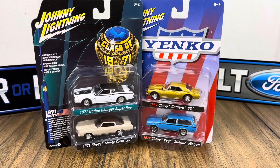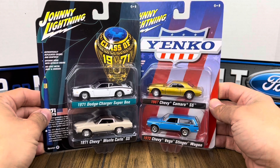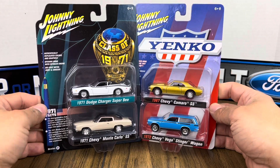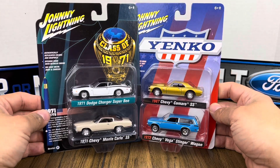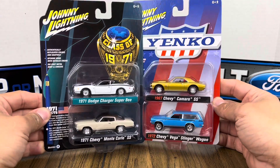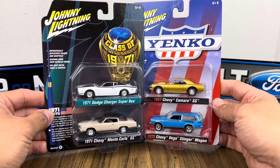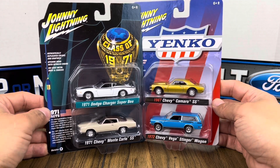Welcome to another unboxing review video. This time we have some Johnny Lightning die-cast. We have two car sets that I think came out in 2021, but I had not seen them in stores until I saw them at Target. I picked them up because I thought these are very, very nice, and you can never go wrong with vintage American muscle.